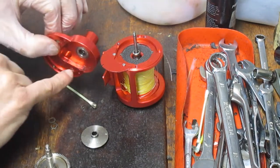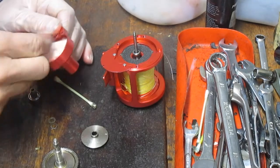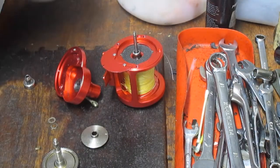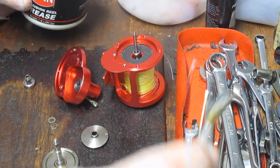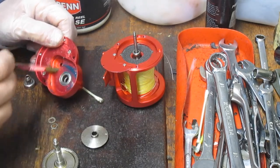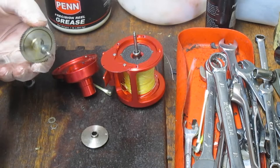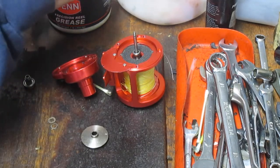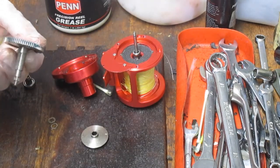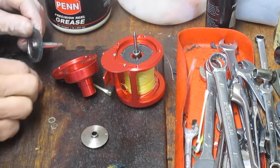I'm going to clean out this channel — you'll notice there's some debris in it. I'll grab a paper towel and just wipe that clean. Then we can go ahead and lube some of that. I'm going to use Penn Precision Reel Grease, and I'll use a brush for this application. That's going to get the back of this gear set. I'll put a little bit on the gear shaft as well and a little bit into the gear teeth. While I'm doing the gear teeth, I'm checking them to make sure they're uniform, not chipped or cracked.